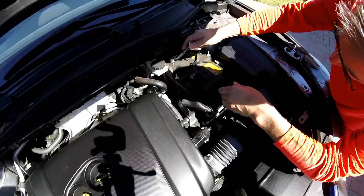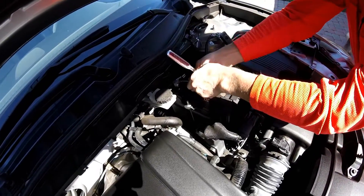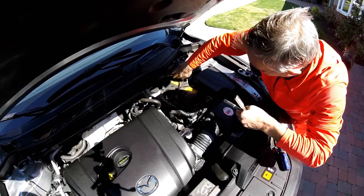First things first, always take the battery cables off. You should just have to loosen it up a little bit and it should come off. Tuck them out of the way.